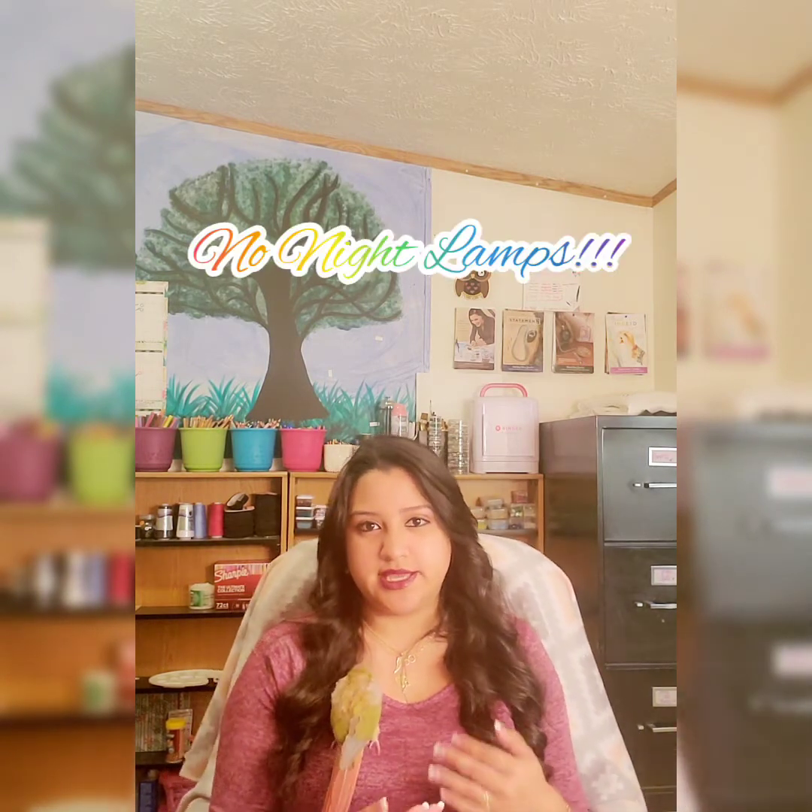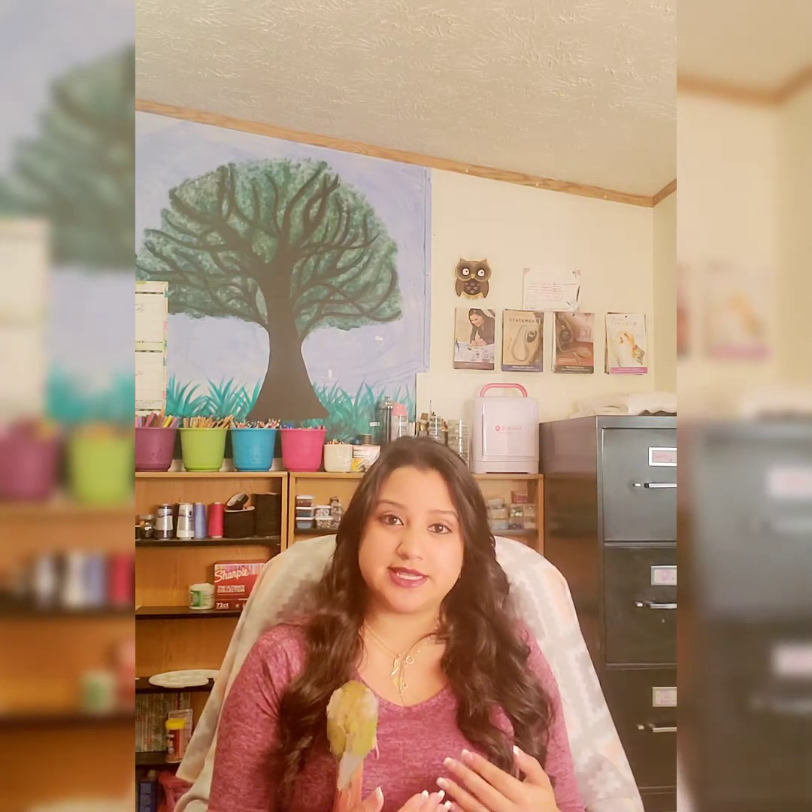Some people sell lights for nighttime but I don't recommend them because they disturb your chameleon at night. Basically you just need a heater lamp and a UVB light that helps them through the day.